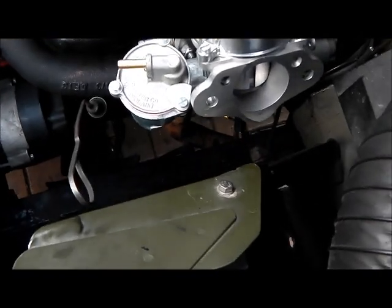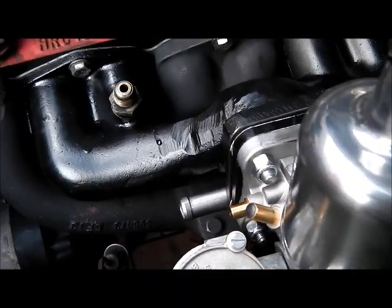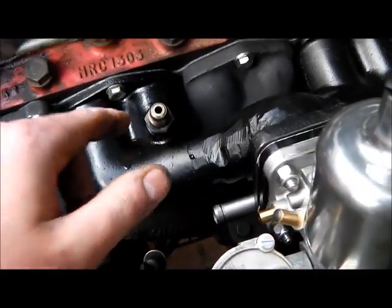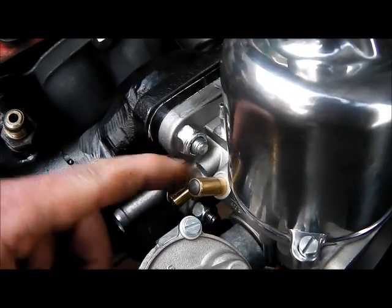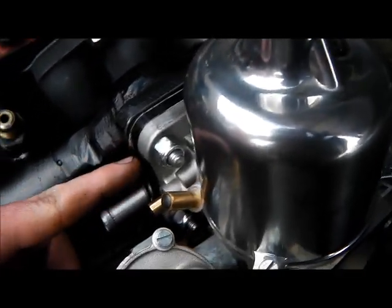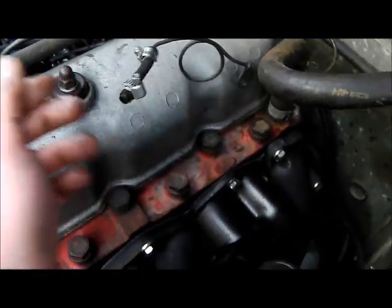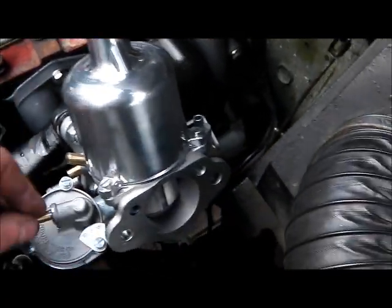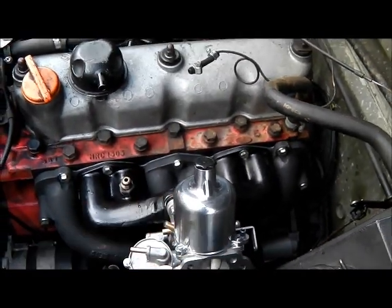I've got the carb bolted on, and the throttle bracket is still removed. You can see I've put the vacuum fitting in, and note the spacer here between the carburetor and manifold — I believe that's to stop the transfer of heat. This is the vacuum connection for the distributor advance, then the fuel inlet, the throttle connection, and we need to remember to fill up the dashpot with oil.